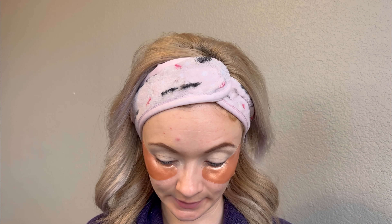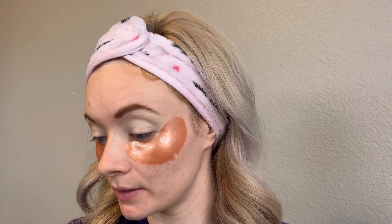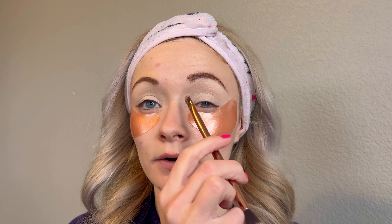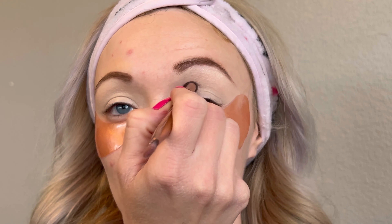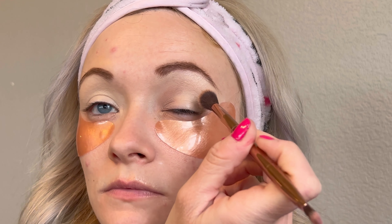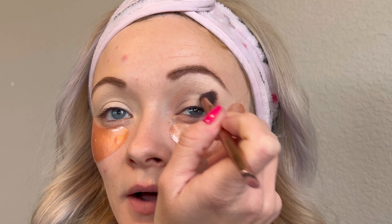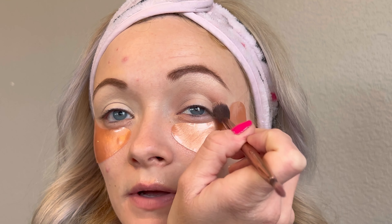We'll probably start with a not-so-dark shade. I'm not going to be putting it all over my eyelid - I'm going to be putting it in the inner corner and the outer corner and keeping the middle filled with concealer. We'll just start by taking the eyeshadow and buffing it on there so we get a good foundation for our darker colors. Just keep buffing that around, trying to stay away from the middle of the eye as this is a spotlight look.